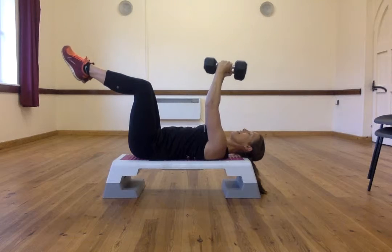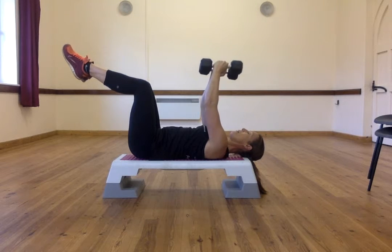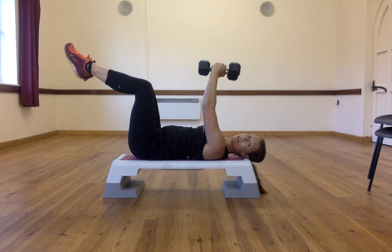If you want to make this harder and get more of a combined workout, you can lift your feet up so that you're getting more ab work as well as working your chest.